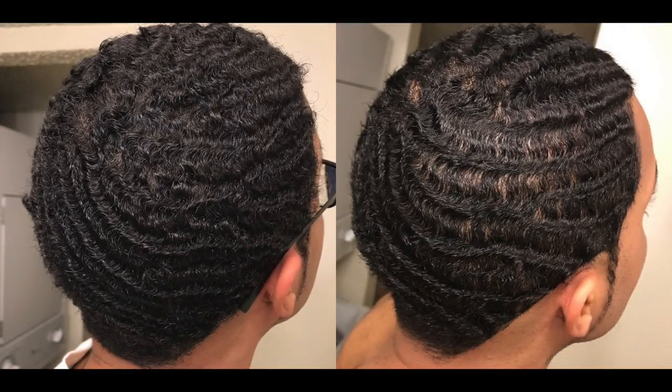As you can see in the previous picture, my waves were looking bogus — I really didn't like the way they were looking on the surface level. But with these brushes, once I cut my wolf down, y'all can see the results. These brushes help not only space my waves out but also line my connections up.